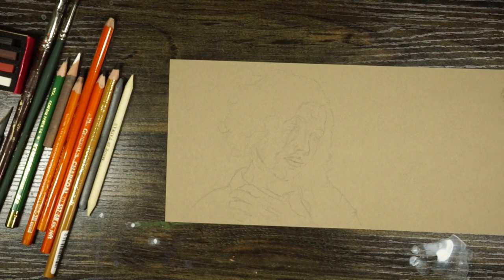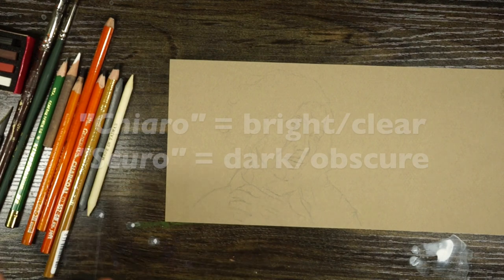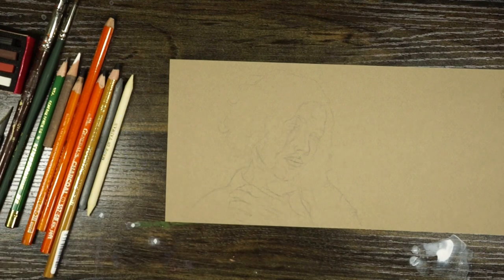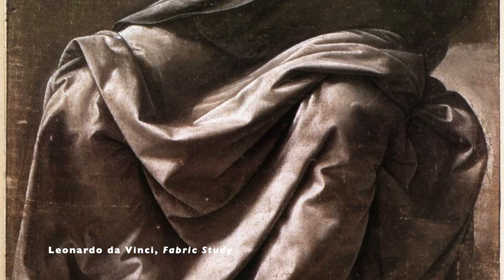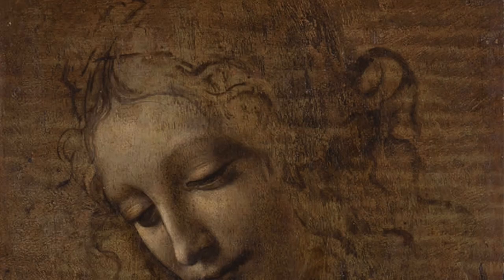Hi everybody! In this video we are going to be learning about a drawing technique called chiaroscuro. Chiaroscuro is an Italian word — chiaro meaning light or bright, and scuro meaning dark or in shadow. So basically it's a technique in which we use really dramatic lighting to create lights and darks within our artwork.